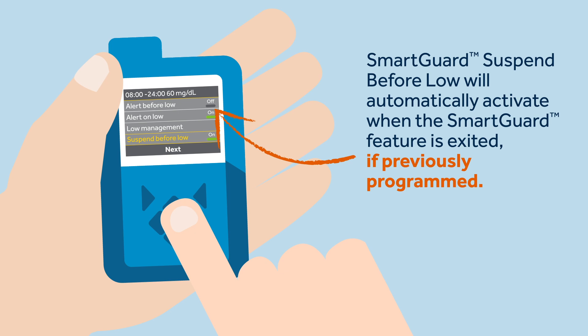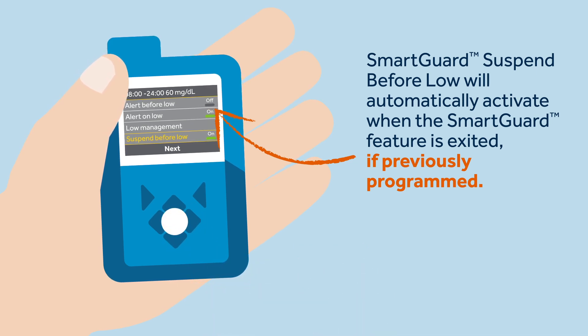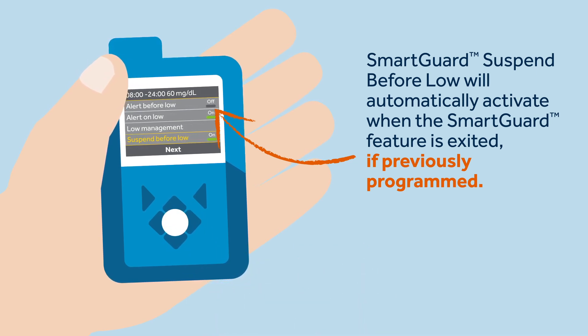Kelly also told Sophie that when she uses manual mode, she would be protected from hypoglycemia by the Suspend Before Low feature, which will be automatically activated when she exits the SmartGuard feature. The Suspend Before Low feature had been set up when she was previously using manual mode.